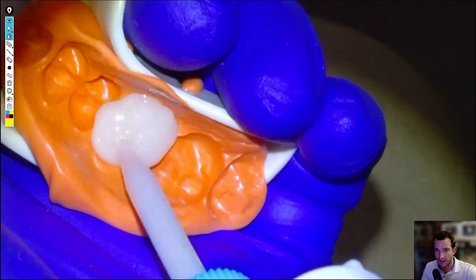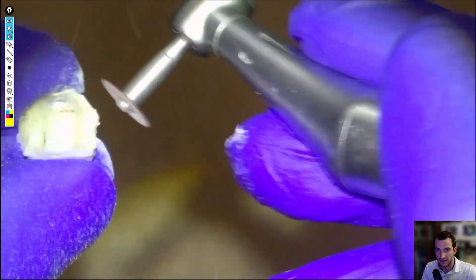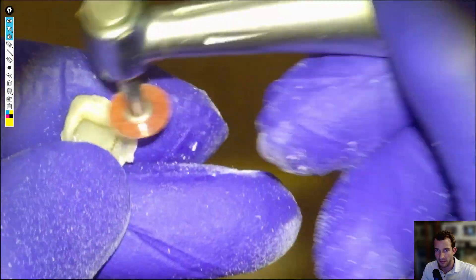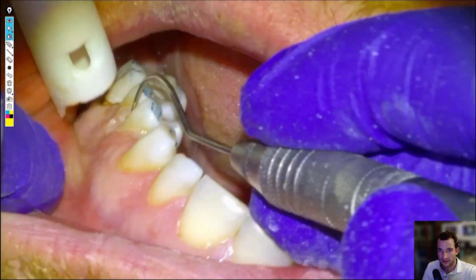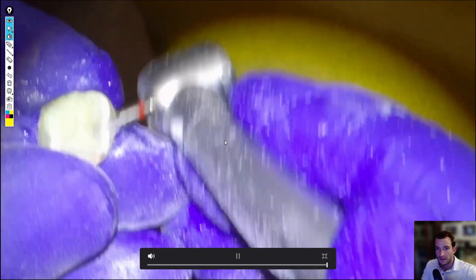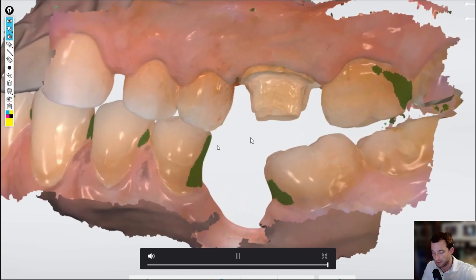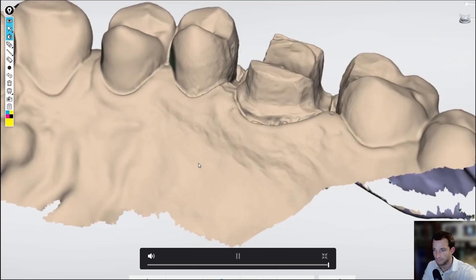We'll take our scan and I'll show it at the end. Then make our temporary — put the preliminary impression back in, give it a minute to set, fish it out, and trim the margins. Typically take a millimeter off the occlusal surface right off the bat so it's out of occlusion. Put it in, check the bite, make sure there's no occlusion on the temp. Clean up the excess — and that's it. Take the cord out, cement the temp, and here's the scan — not perfect, but it will work. And that's that one.